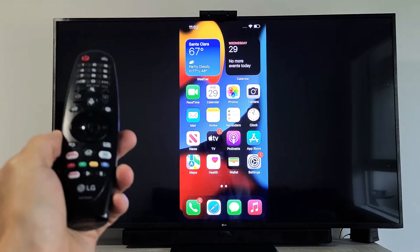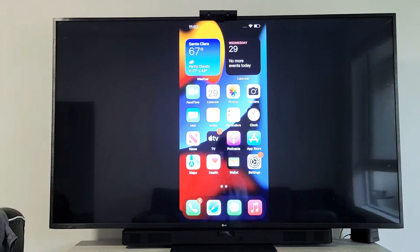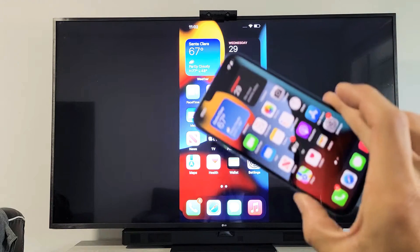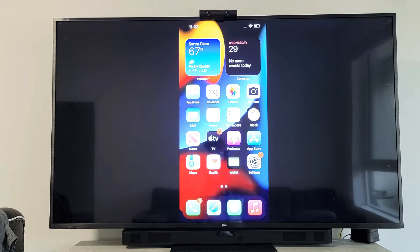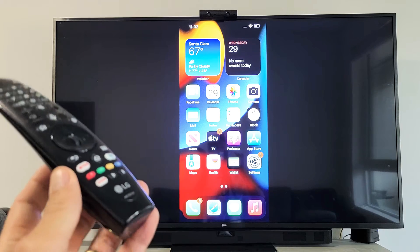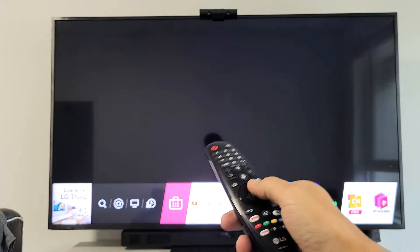First thing to mention is the connection goes through your Wi-Fi network, so your TV and your iPhone 13 need to be on the same home Wi-Fi network. The second thing is you have to make sure that Apple AirPlay is turned on. To check if your AirPlay is on or not,